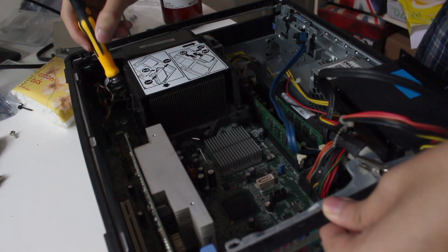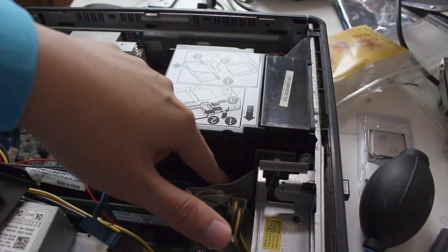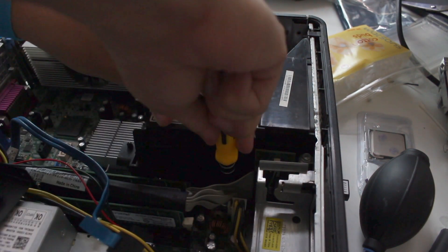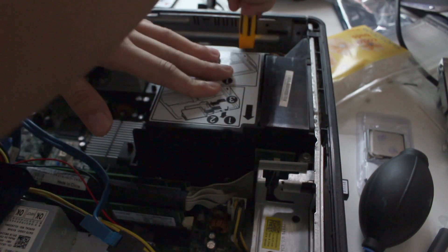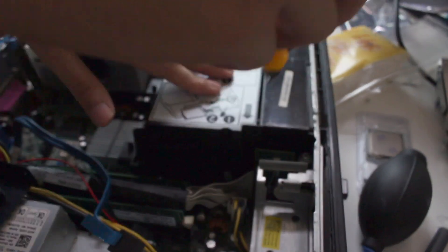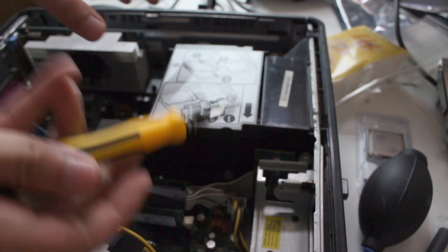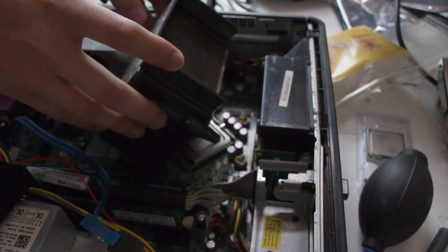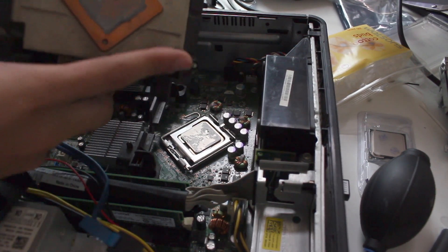Take your Phillips head screwdriver and unscrew. There are two screws on this fan chassis — one here and another on the opposite side. Unscrew both. When the screw is bumped out, it's ready to take out. Took it out — here are the two screws.